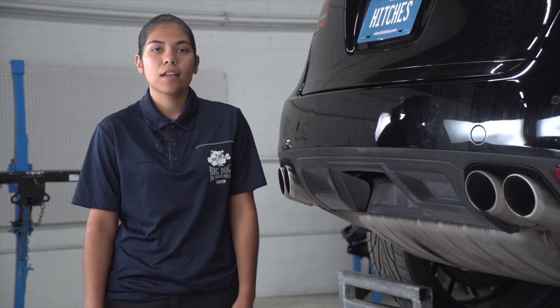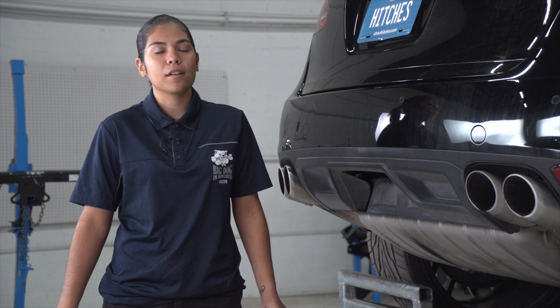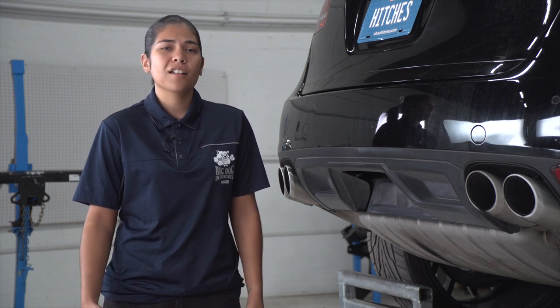Hey guys, my name is Christina. I'm from Phoenix, Arizona. Installing a hitch on your Porsche Cayenne can take you to some really fun places like bike riding, camping, or even towing a U-Haul trailer just about anywhere in North America. So let's go ahead and jump into this challenging installation.